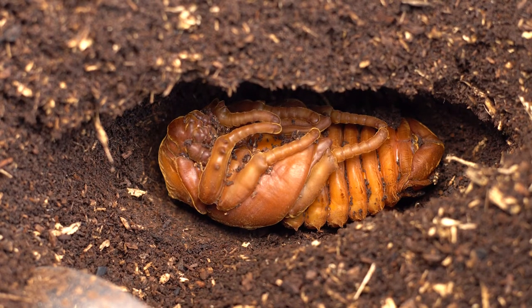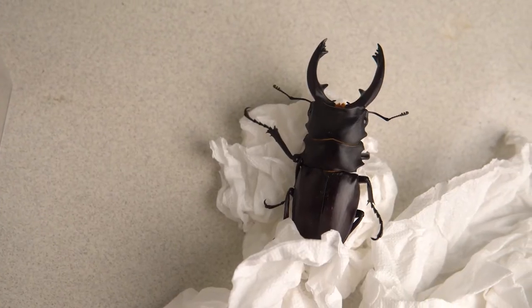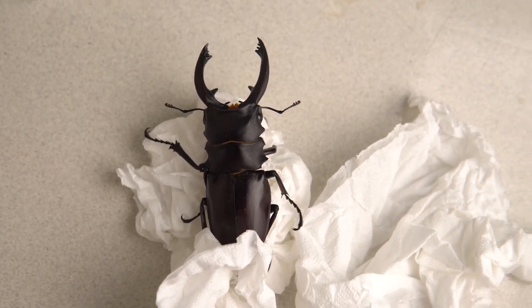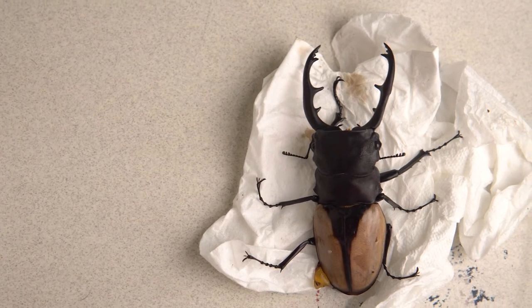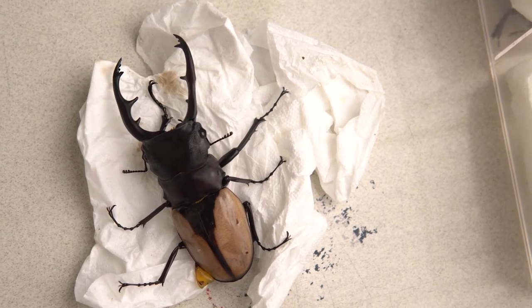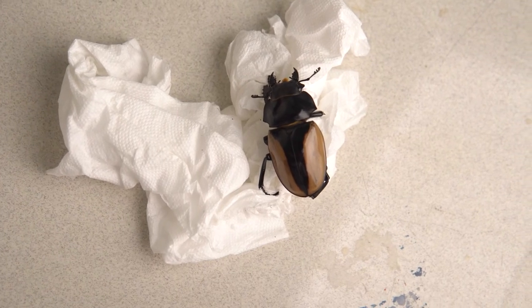For a natural pupal chamber the pros are obvious — they're easy to care for and there's nothing to worry about. But the con is that for the genus Otanthalabes and Dynasty, males usually have a hard time forming a perfect pupa in their own chamber, and it affects larger-size males even more. For an artificial pupal chamber, the con is obvious — you have a hard time maintaining moisture and temperature — but the pros are that you get to capture the transition process and the beetle will usually form a better-shaped pupa.